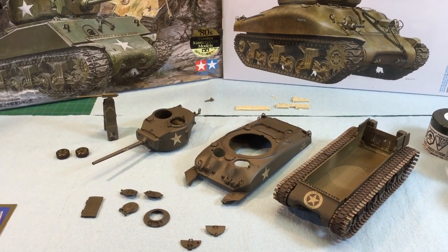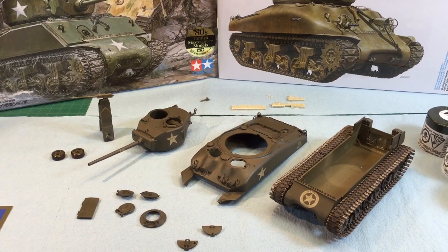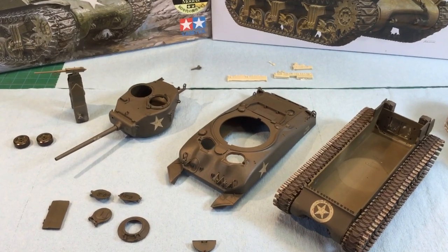Hi everyone, Clusamall Designs here in this part 3 of the Tamiya 1/35th Scale M4A1 76W Build. We've got a lot of work done since the last video and we're going to be talking about that today.